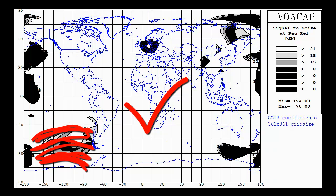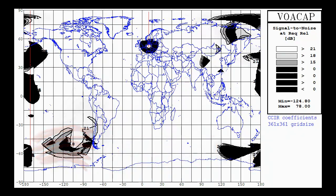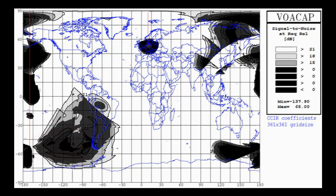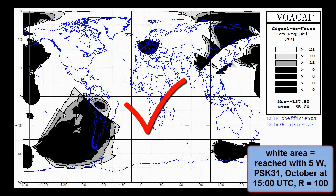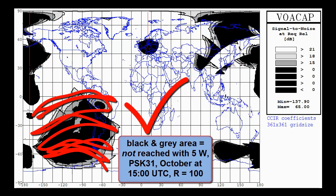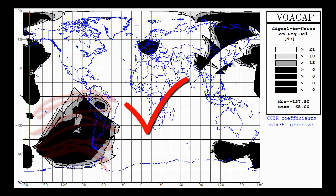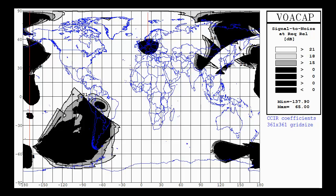It has been made with VOA coverage prediction for an October afternoon on 15m. If you reduce power to 5W only, you get this coverage. You can't reach the farthest corners of the world, but coverage is still really impressive. Other combinations of month, time, frequency and mode will take your signal to each place around the world.